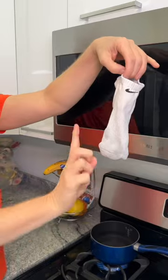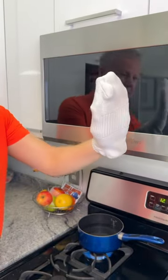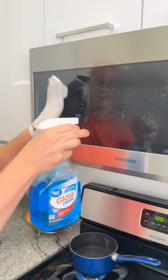You are going to thank me for this household cleaning trick. Place an old tube sock over your hands, spray your microwave with glass cleaner, and wipe away.